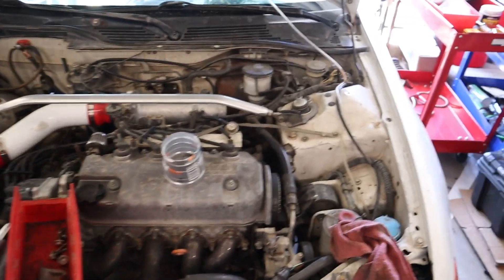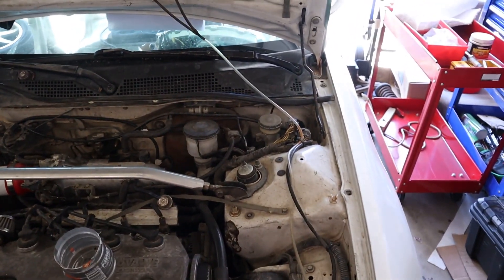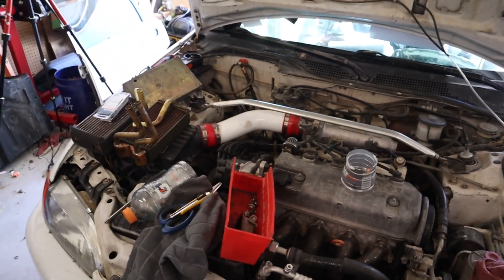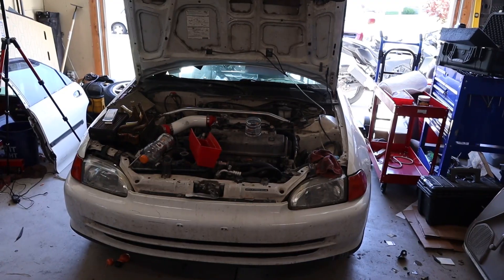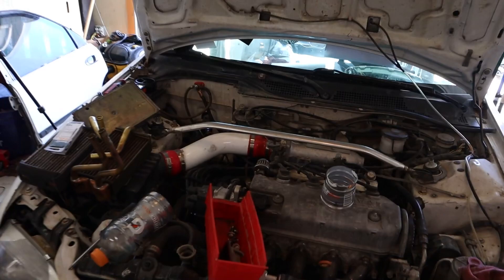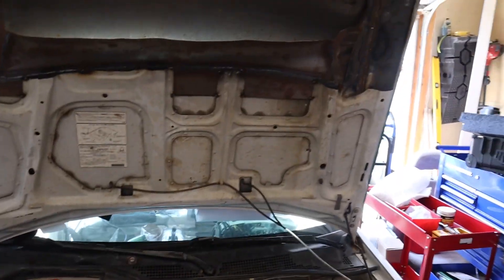This video serves as a background for what I've done thus far. It's a 92 to 95 Honda Civic — the body is a 92, and various bits and pieces are mixed and matched. I'm sure we all know how Hondas go.